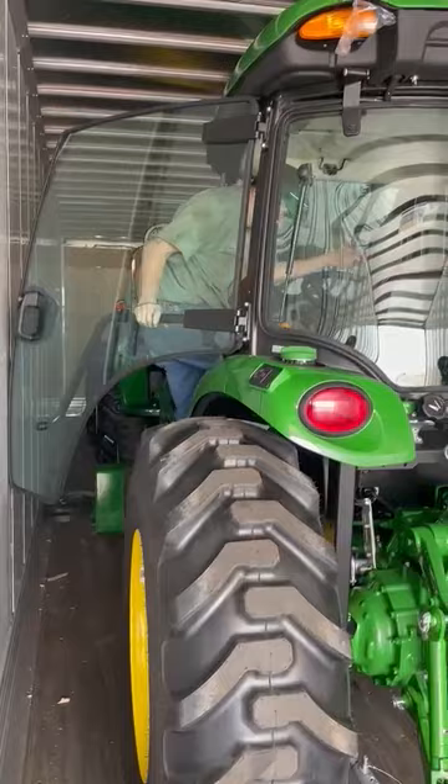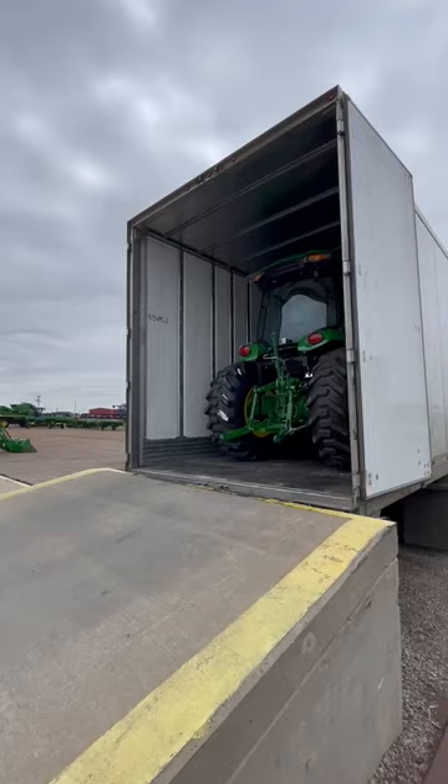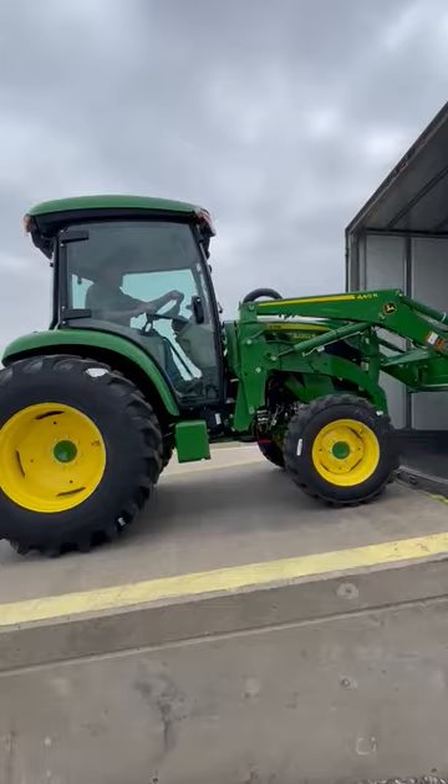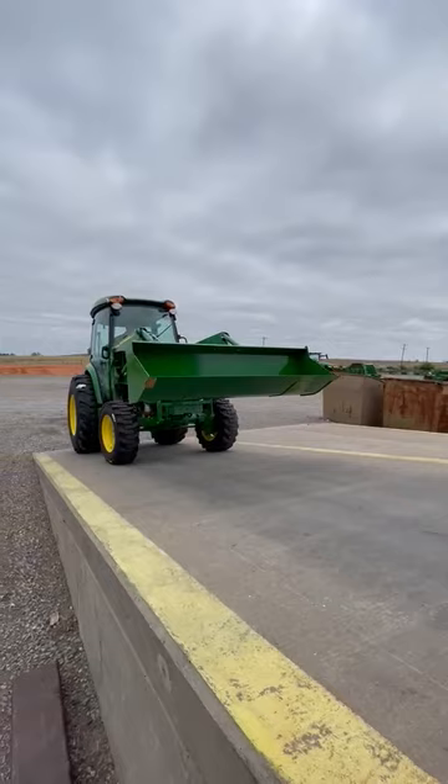Now, the enclosed trailer is important to make sure that your equipment is protected in its delivery process. Here's going to be one of our compact utility tractors being unloaded, but not only this — some other larger and smaller tractors, along with your gators and lawnmowers, are also delivered this way to make sure your equipment is in the shape you need it when you go to pick it up from your dealership.